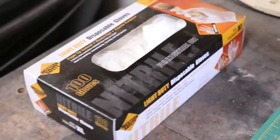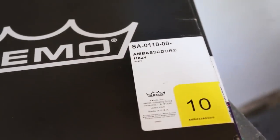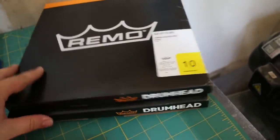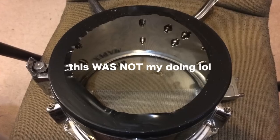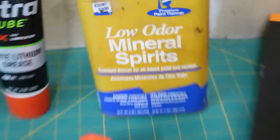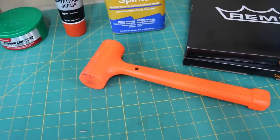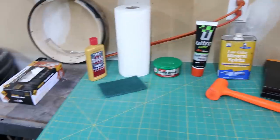This is also pretty messy work, so I suggest getting some gloves. This is also a good time to get new heads — for the snare side I have an Ambassador Hazy and for the batter side I have a CS dot. In my drum's case there's some adhesive residue, so I'll get that off with mineral spirits, and there's a small dent where the throw-off is, so I need a hammer. Everything I use will be listed in the description.